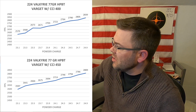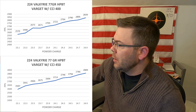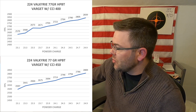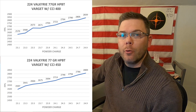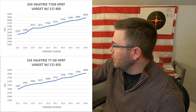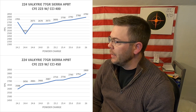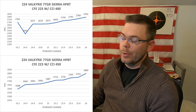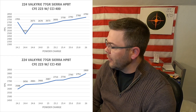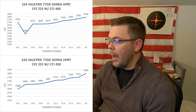With Varget and the CCI 400 primers I've got a really decent flat node at the very low end of the load spectrum, but I'm looking for more muzzle velocity than that. With the 450 primers I've got a semi-decent flat between 24.3 and 24.5 grains of powder, so I am going to do a load up on that. With CFE 223 and the CCI 400 primers I do have a really nice flat once again on the lower end of the load spectrum, but I'm still looking for higher muzzle velocity. With the 450 primers I've got a decent flat between 25.2 and 25.4 grains of powder, so I will be doing a load up on that as well.